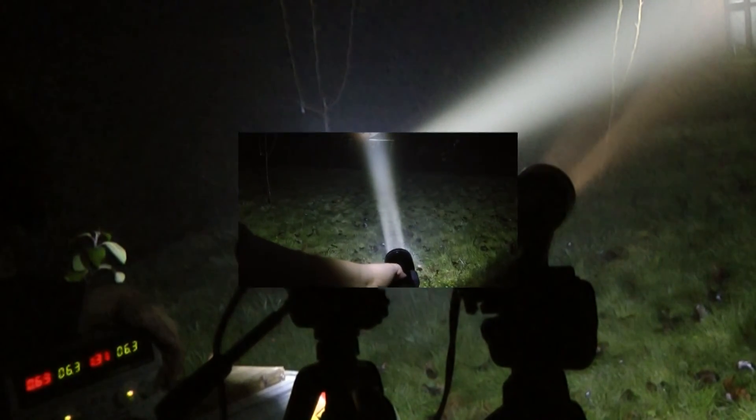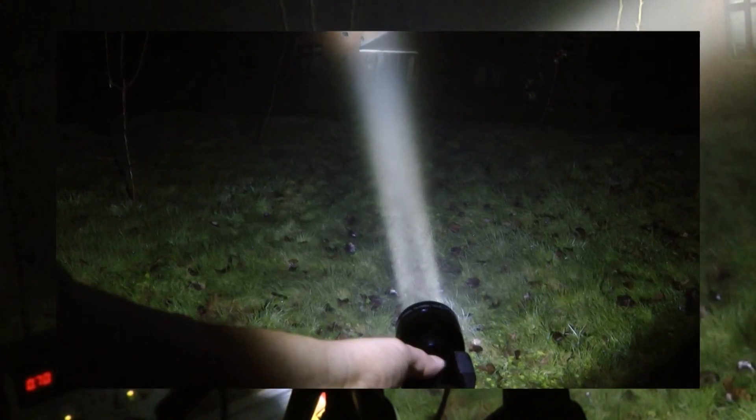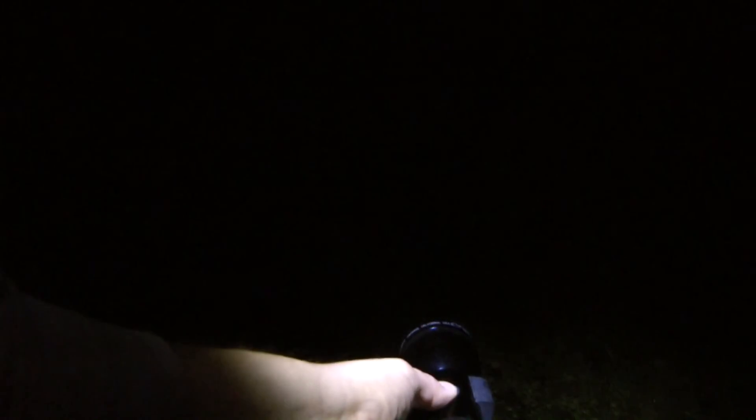The easiest way to choose the required mode is to lightly press down the Maglite switch to stop the power and then press the switch firmly down to select the required mode. The mode is then memorised for the next time you use your torch.